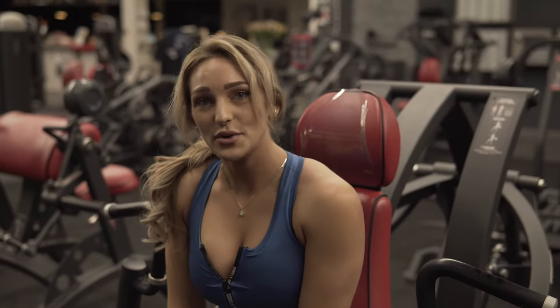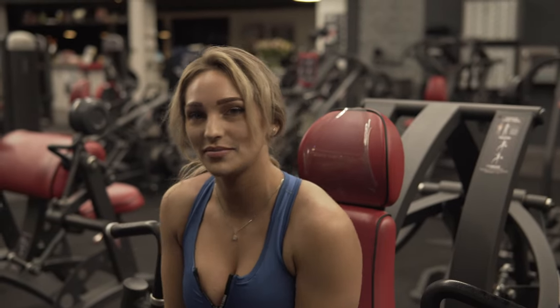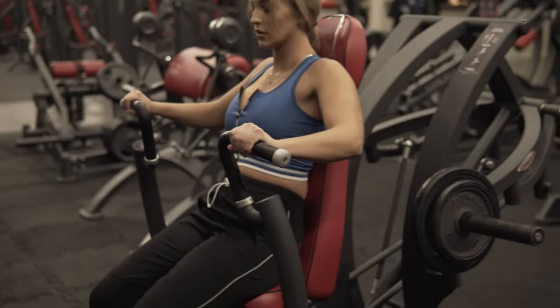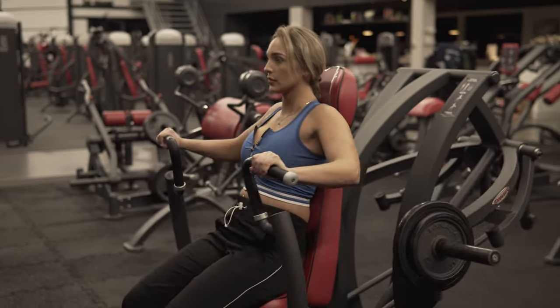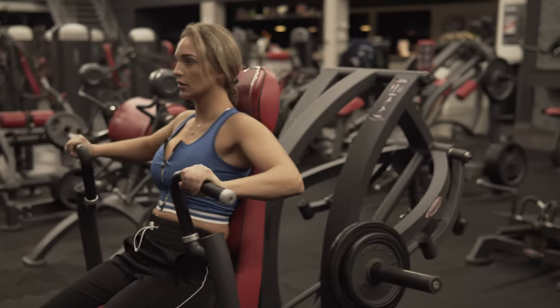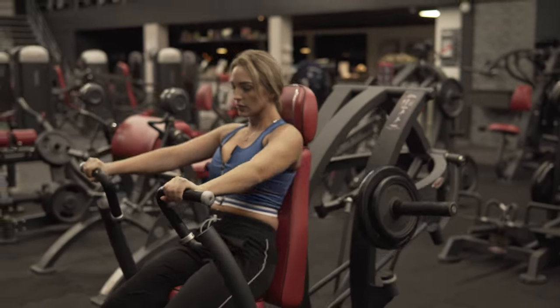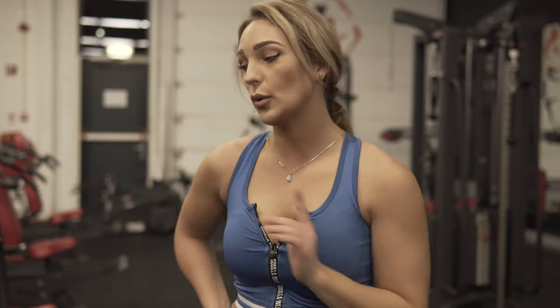We're gonna go to our next round. This was kind of easy so I'm gonna raise the weight a little bit. Okay, ready for our second round. This was kind of heavy so I'm not gonna raise the weight again — I'm gonna do it one more time.